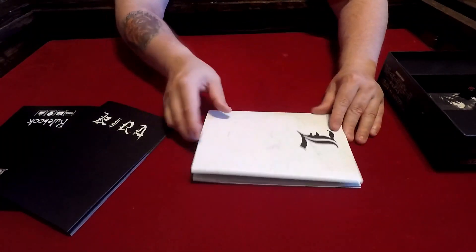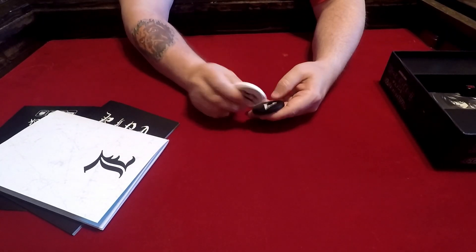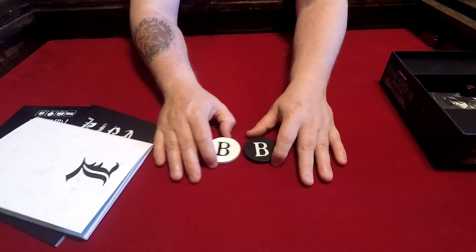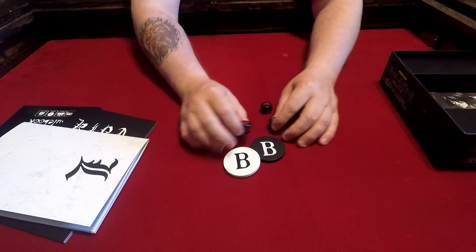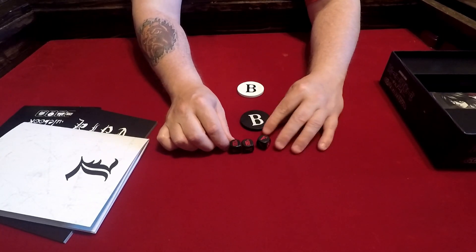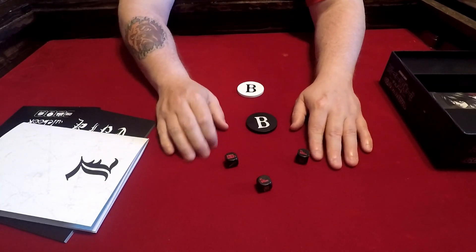Looking in the box again — not sure what these are all used for, but there are nice wooden pieces, those are not cheap tokens. There are also some nice dice — they look etched, not screen printed, so these will last quite a while. They roll nicely.